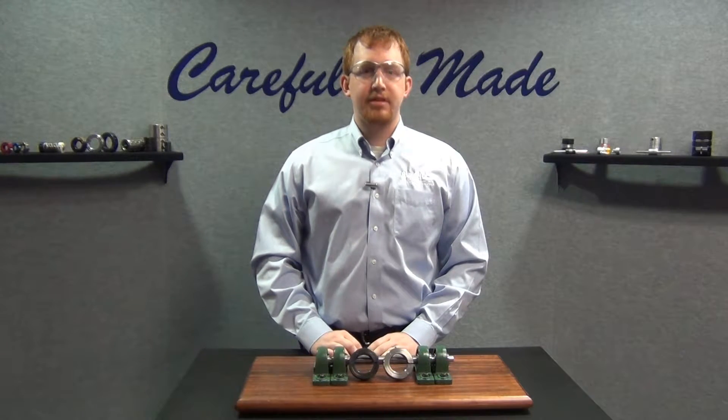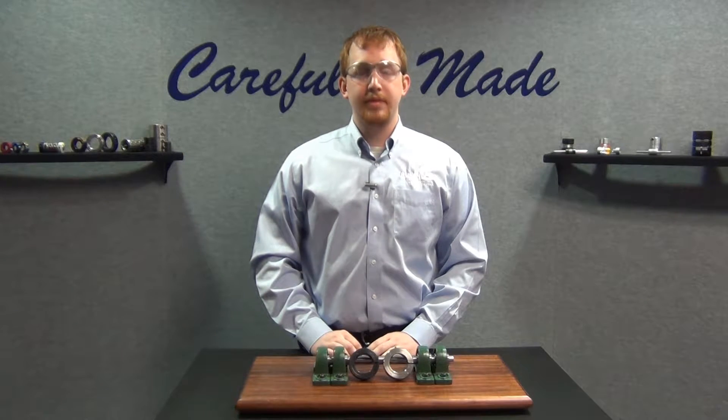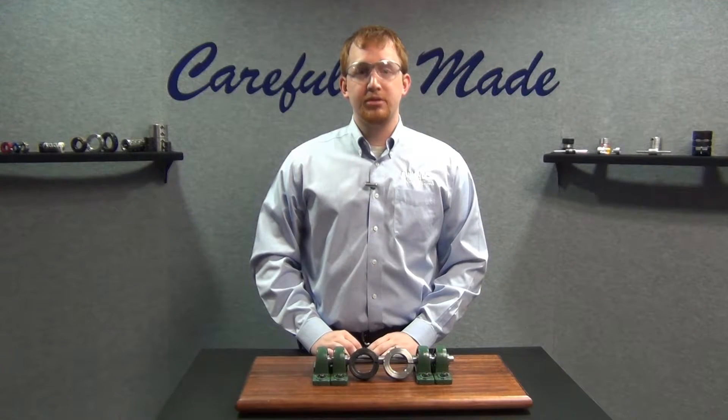Once you have removed your Ruland shaft collar from its packaging, locate the face which has a circular groove. Most standard English collars will have one groove, while most standard metric collars will have two. This groove indicates that face is the load-bearing face of the collar and is perpendicular to the bore within two thousandths of an inch TIR. This is the face which should be used for alignment against components such as bearings or gears.